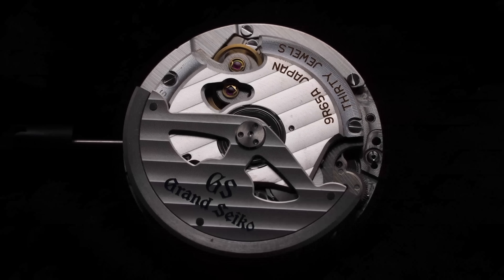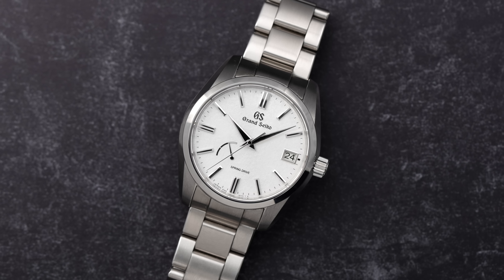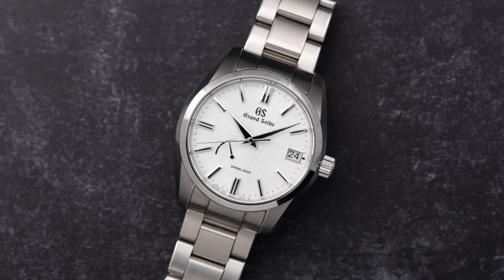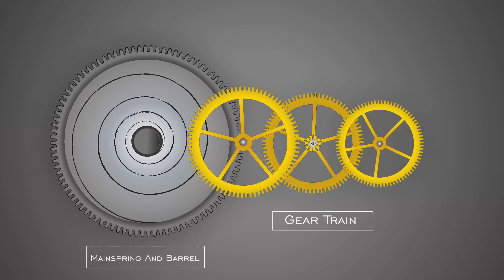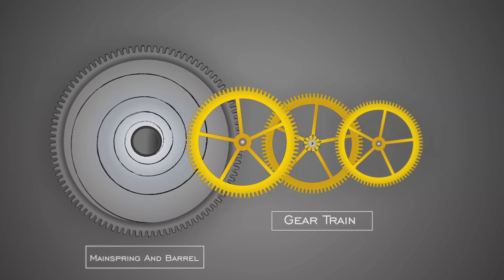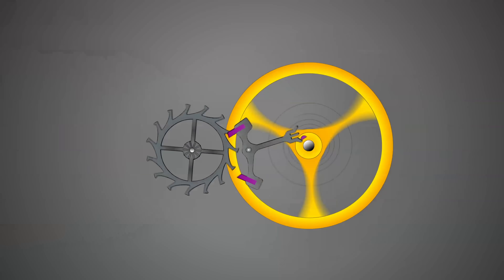When the original 9R series calibers started becoming available in the 2000s, they were revolutionary. It's important to establish why this movement is so remarkable to fully appreciate this watch. Both mechanical and quartz watches have their own issues that create hurdles in the engineering process. In the case of mechanical watches, they benefit greatly from being self-reliant on an internal power source from a coiled mainspring. However, the constant friction that takes place between components, especially in the escapement, can be troublesome and can shorten the service interval as a result.